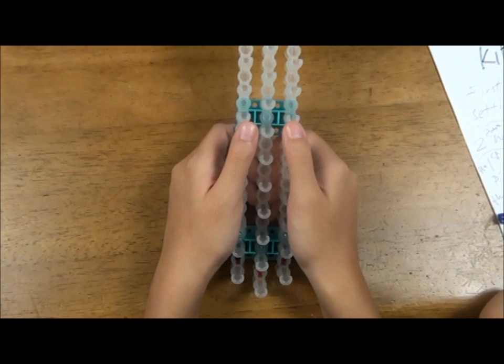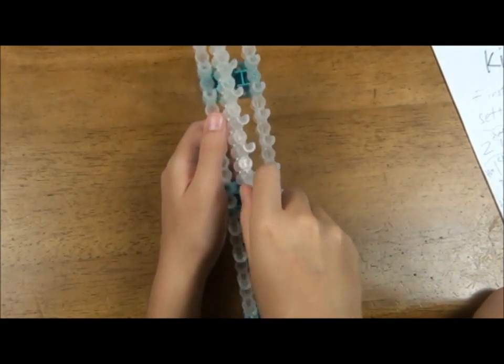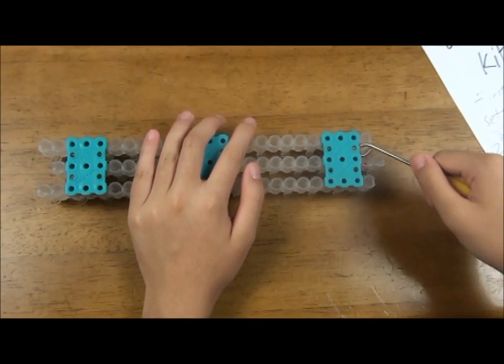There are two ways to remove the center pin. The first way is to push the center pin from below. The second way is to remove the bases one at a time using the other end of the hook.